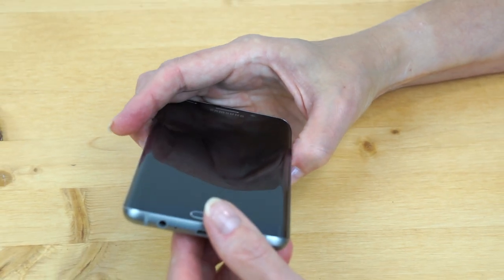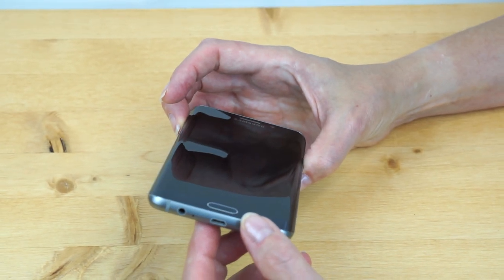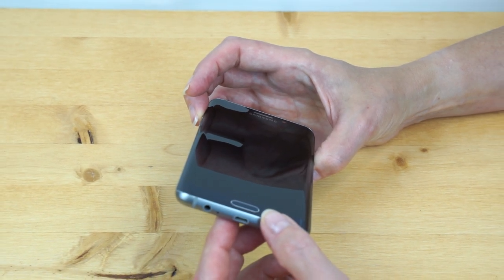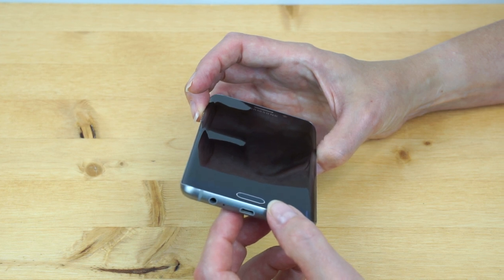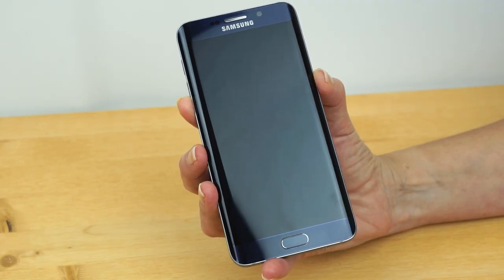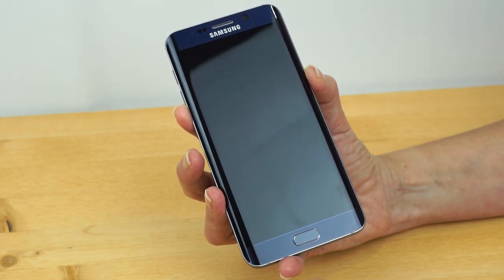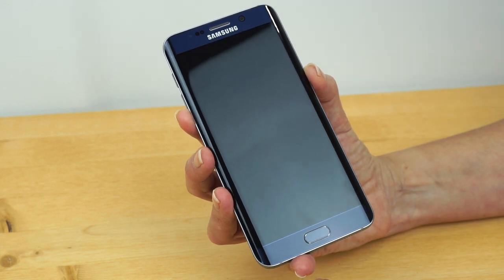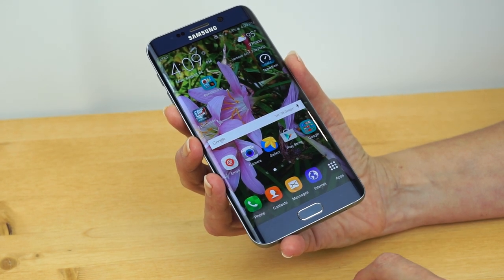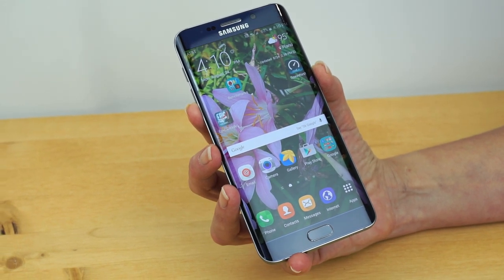It has a fingerprint scanner. Let it time out so you can see how well it works — it works really well, similar to the iPhone. There's a slight delay before requiring the fingerprint again, which is actually convenient. You turn it on, rest your finger right there, and that's it. It works really well, making it easy to maintain security on your phone.